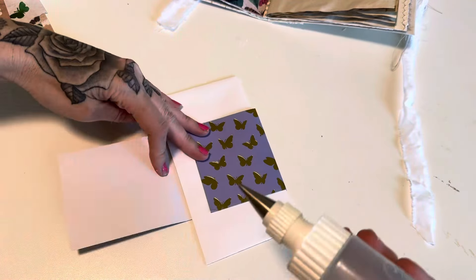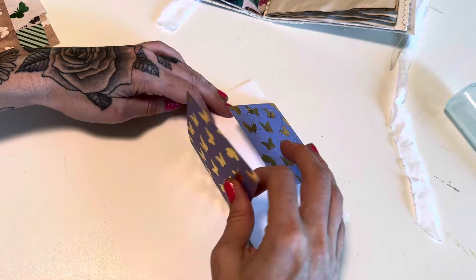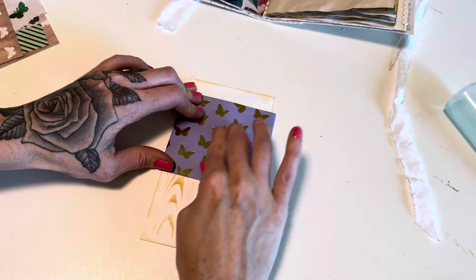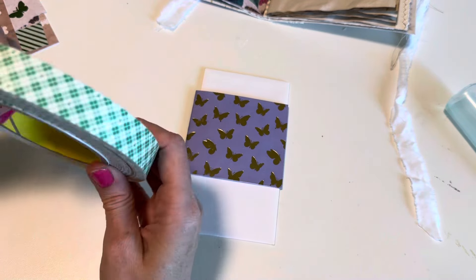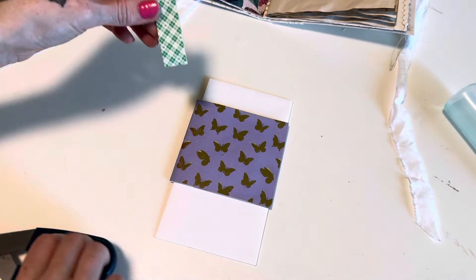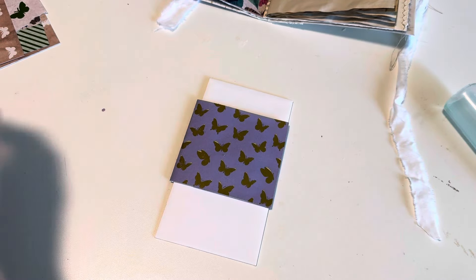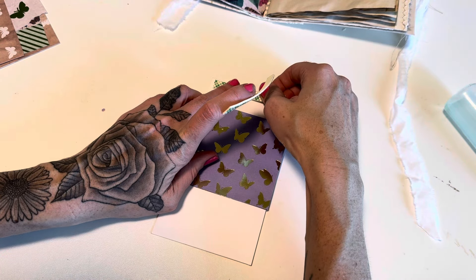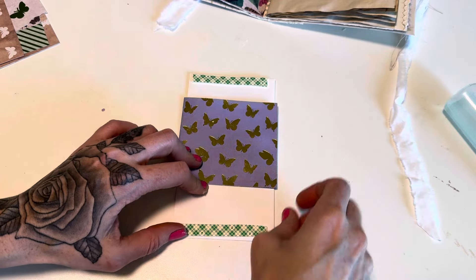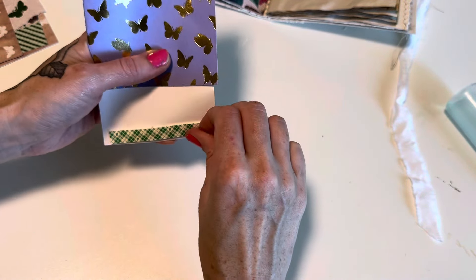We're going to go ahead and glue this all the way around, making sure not to get glue on your envelope — you want this belly band to be able to slide. Then we're going to take some foam tape. I'll cut this a little thinner because I don't need it that thick. Adding this dimension is what makes it possible to slide the band, keeping our hidden part hidden. We'll put one piece at the top and one at the bottom to prevent it from sliding all the way off.